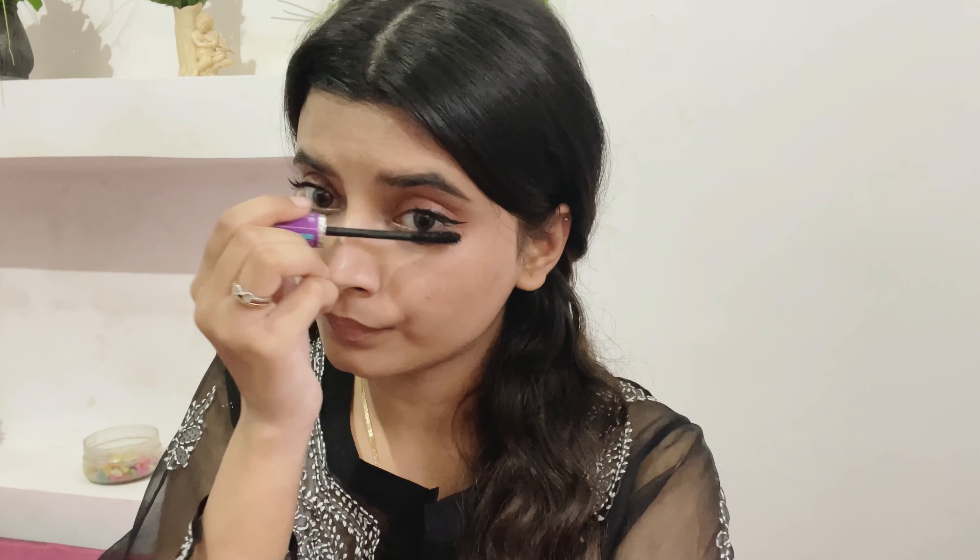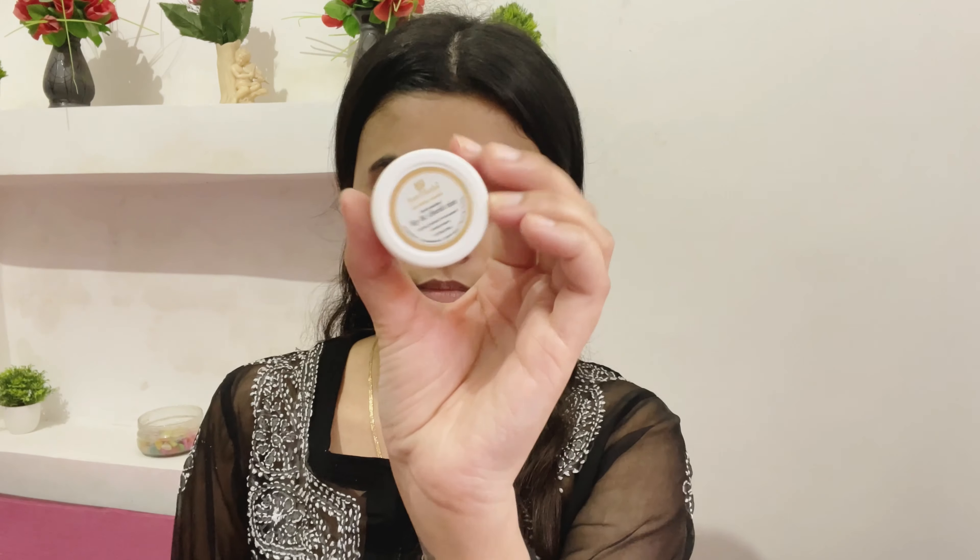I'm going to leave all the links in the description box, so make sure to check it. Moving ahead, I'm just going to give some blush to my cheeks. I'm using this Just Herbs lip and cheek tint in pale pink. I love how natural and good this feels on the skin — it looks so gorgeous and I highly recommend it.